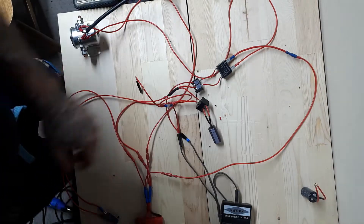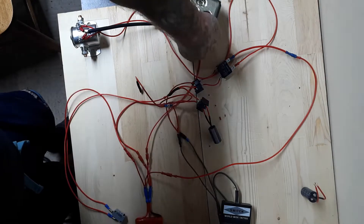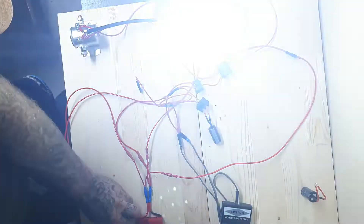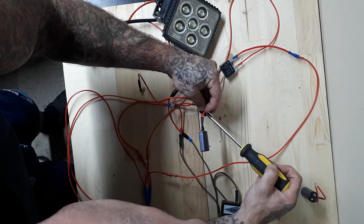You'll see the time difference — see the flash here? I'll move that a little more so you can see it. Now watch when I change the capacitor how much the timing is going to change.